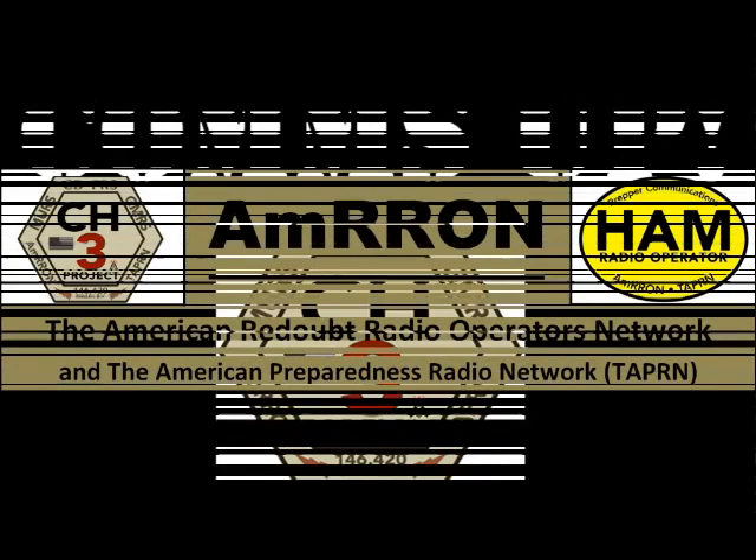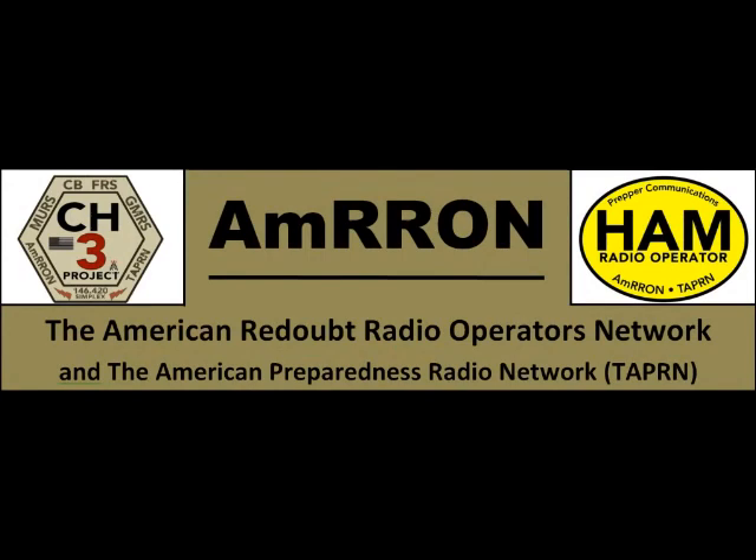CQ, CQ, CQ. M-RON, CQ, CQ, CQ. M-RON. M-RON stands for American Re-Dial Radio Operators Network and is a nationwide disaster preparedness network made up of patriot-oriented radio operators.